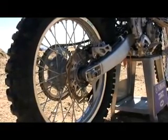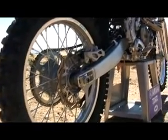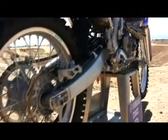A big thing on the bike is the swing arm — it's brand new, and basically from the swing arm back is all new. So it has a new swing arm, a new linkage, a new lighter hub, and a new axle.